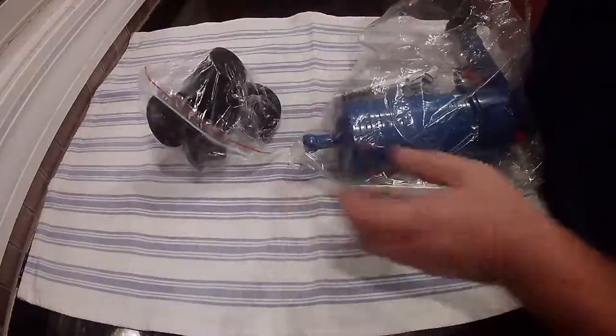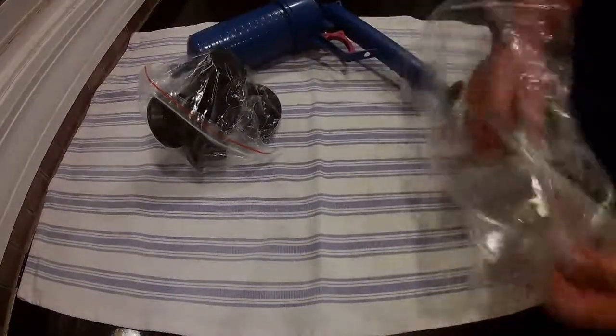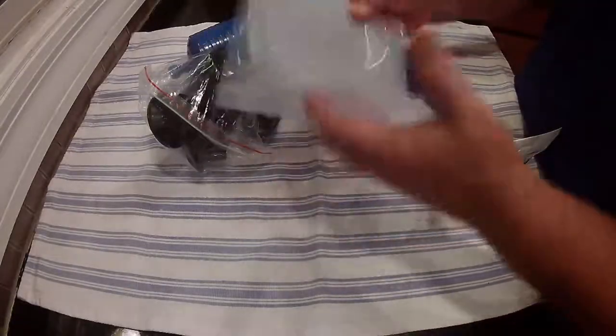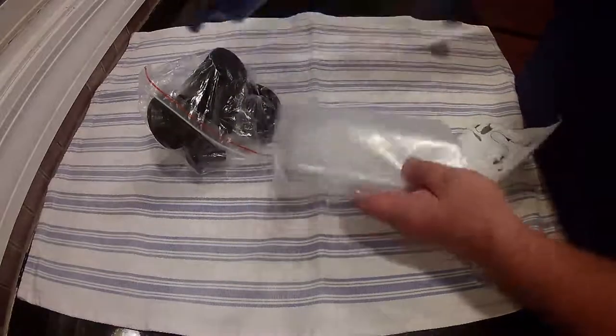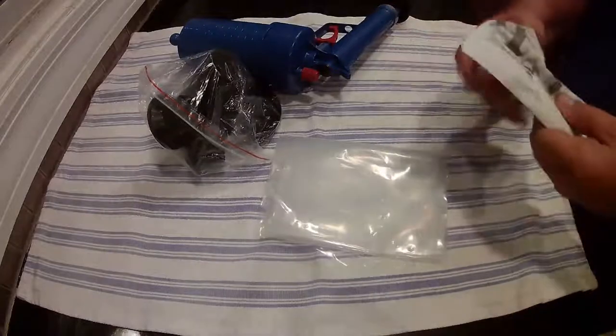It does come with different plunger types for different sinks, toilets, whatever you're trying to use. They did give you a bag you can use to cover over the top of the sink. You see it's got a hole in here for this, so when the water splashes down, it doesn't splash back up in your face.